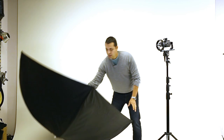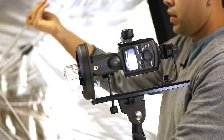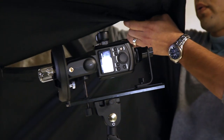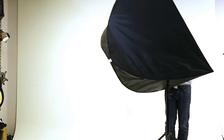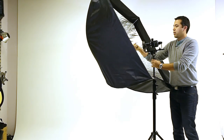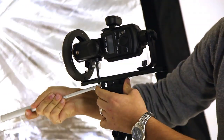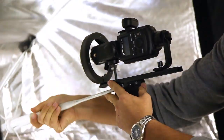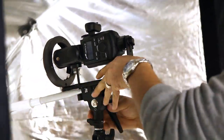Once I do that, I'll bring in the 50x50. I carefully slide it all over the top. Remember, this is going to be facing back, so once I do that, I slide it into the umbrella slot as far as it goes and then just lock it in place.